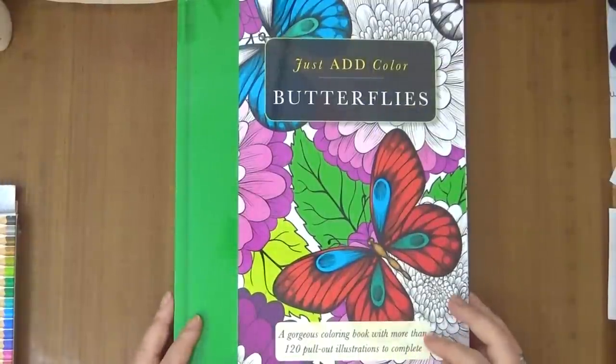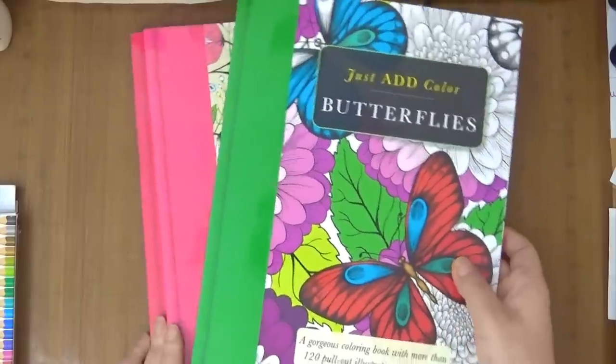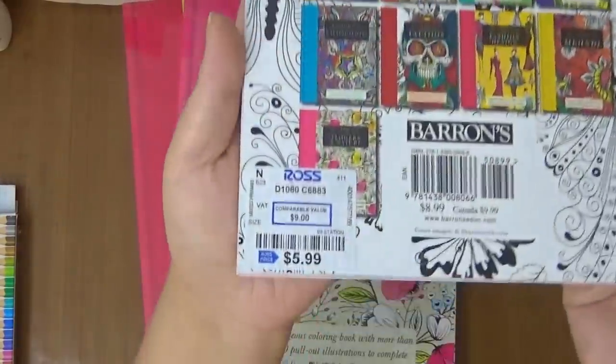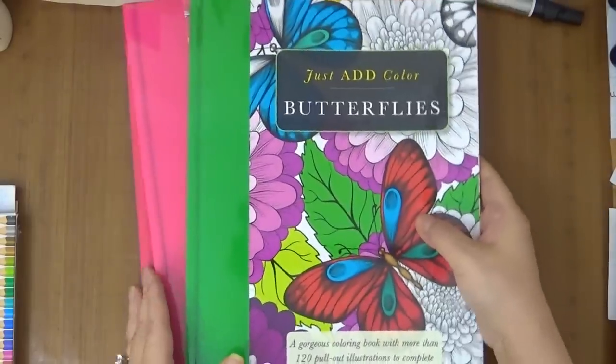Hi guys, this is Joyce from Enjoy Scrappin'. Today I'm going to be reviewing these Just Add Color coloring books. I picked up three — that's all I found. I picked these up at Ross's for $5.99, which is a fantastic deal. So I wanted to go ahead and share with you guys.